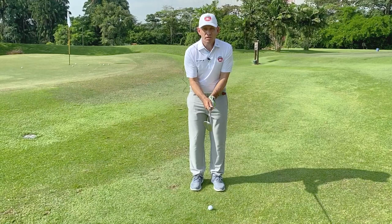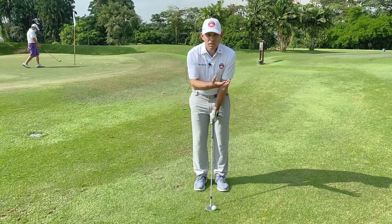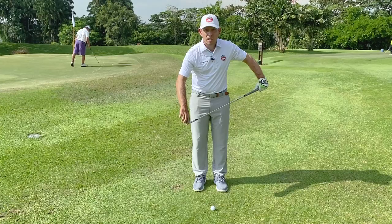A checkpoint I use as a coach is that at setup I'd like to see your chin, your grip, and the ball all in a direct straight line. This is going to give you the best chance to maximize loft, hit this shot nice in the air, and use the back of the club — which is key to hitting these shots, not the front edge of the club like we showed in the last video.